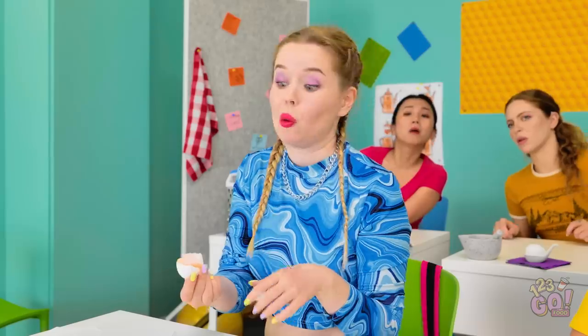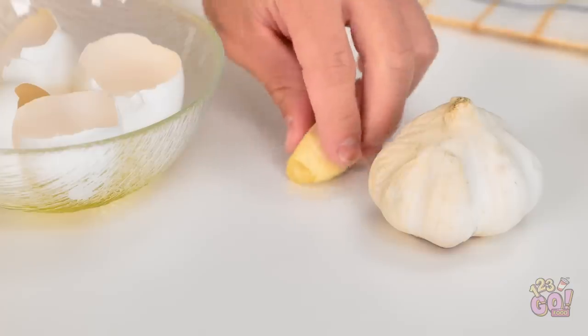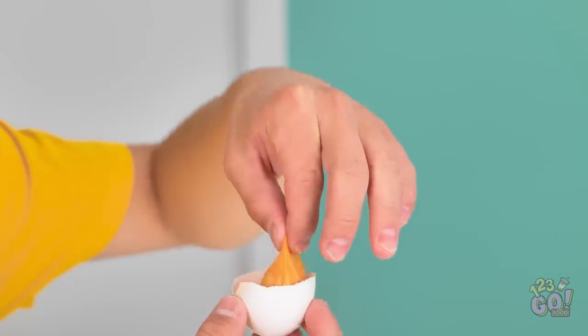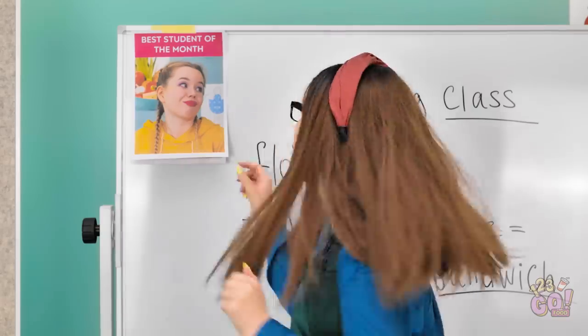Hey! Check this out! Oh, that didn't work out too well. This is how it's done, Emma. See the garlic clove? Rub it on your fingers like this. What is he doing? Now for the real magic. Ta-da! But how?! Cooking is one big lie! It's just a cooking hack. That's it!